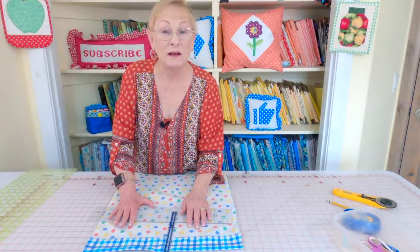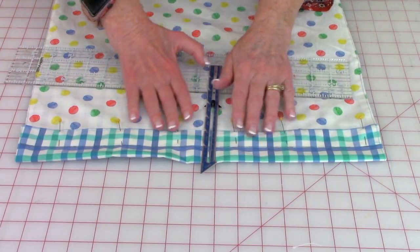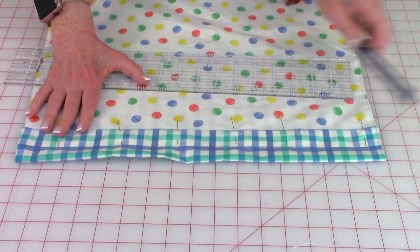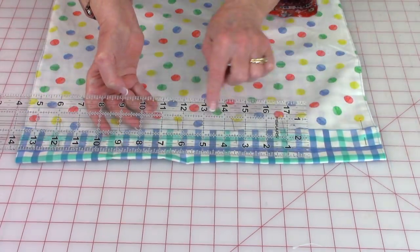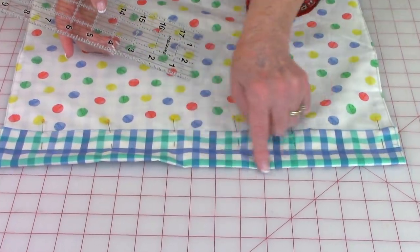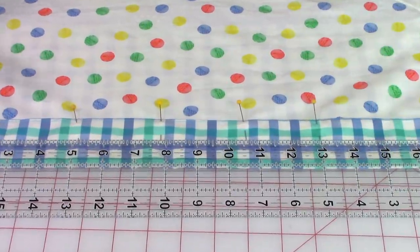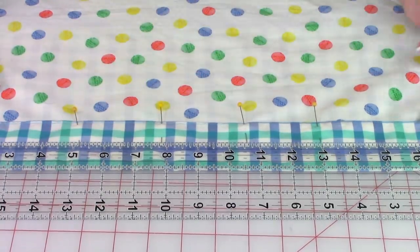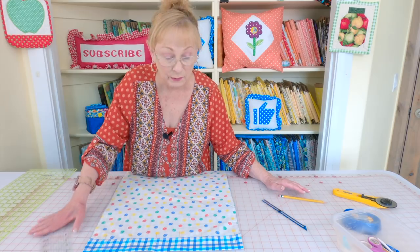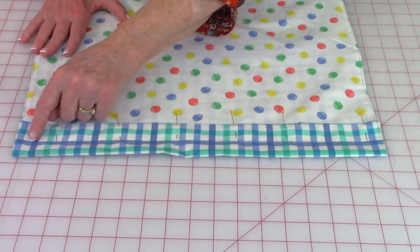Have the lining side of the bag facing up. Take each end and fold it over two inches, then pin it down. Take a ruler and place the one-inch line on the very edge. With a fabric marker or pencil, draw a line. Remember, you're doing this at both ends of the bag. Then stitch right on that line all the way across.